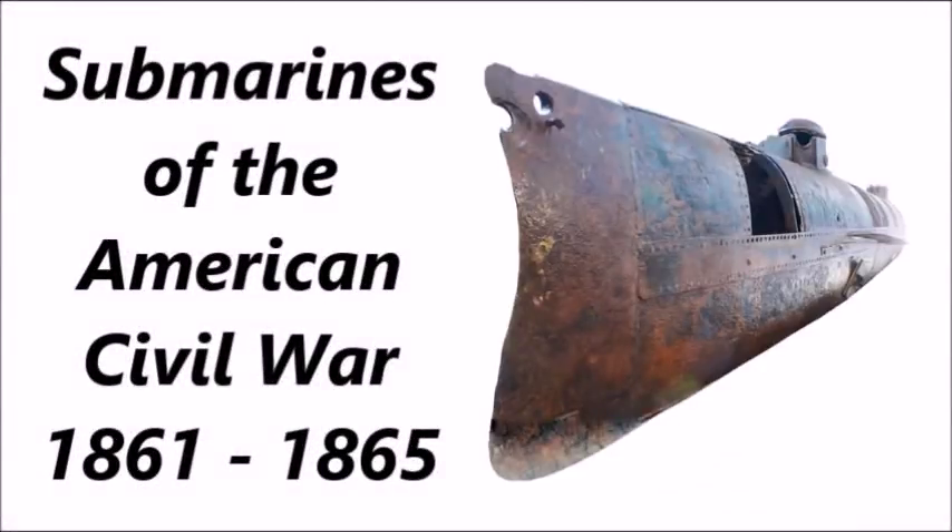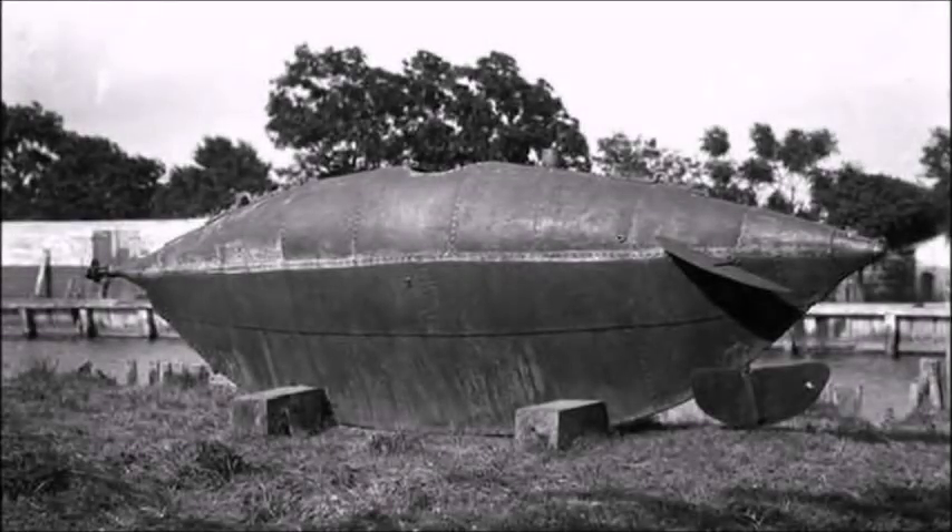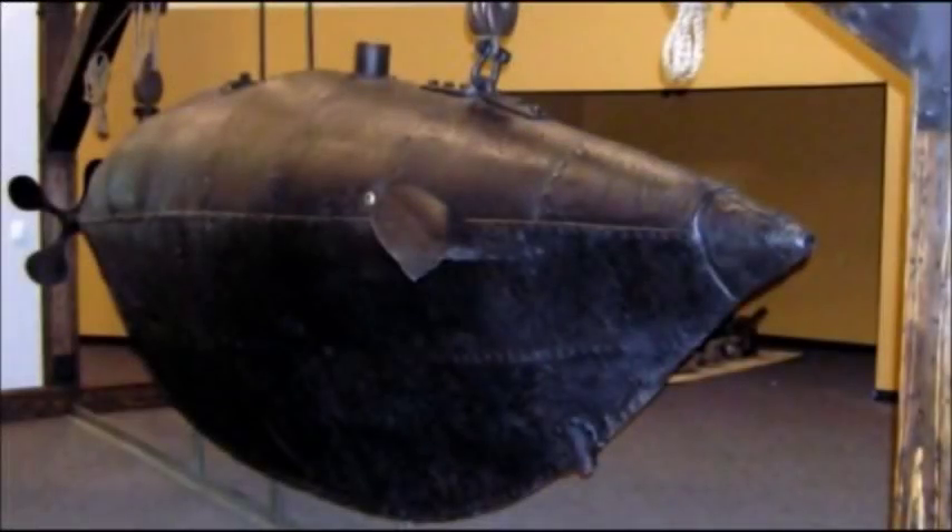What's up, YouTube? This is J-Man Time, and today I have a video on American Submarines of the American Civil War, or Submarine Projects of the American Civil War. A lot of you say you want more videos with narrations, so I'm going to try to make as many as I can, as fast as I can, but to make them more interesting than I normally do. So just for this video, I'm going to do a video on American Civil War Submarines.